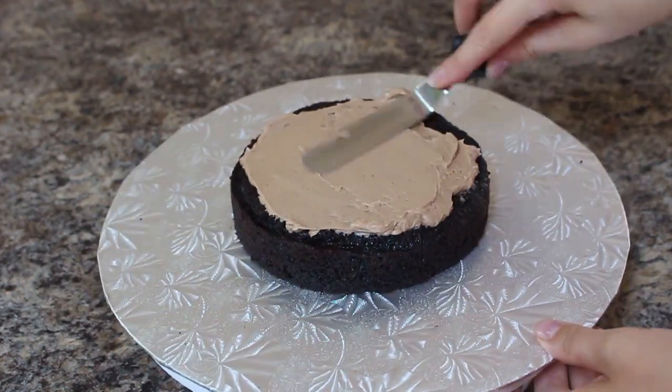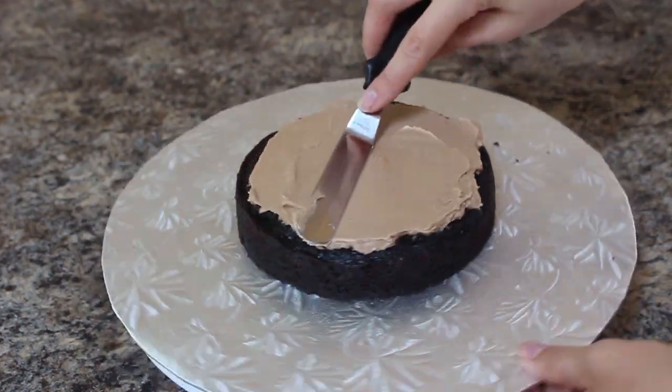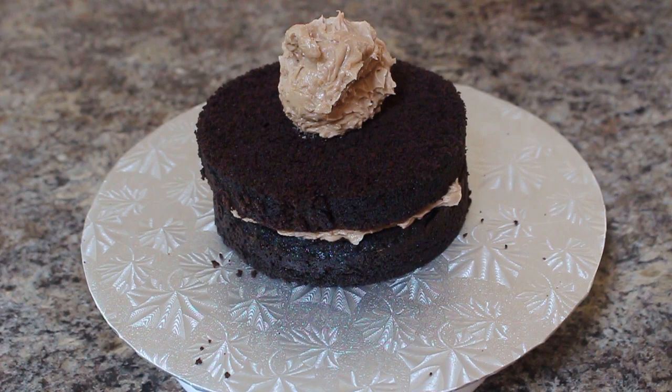I'm going to build my cake in two parts, starting with the base. I've got two six-inch cakes that I've cut in half and I'm going to be filling those with some Swiss meringue buttercream that I've added a little bit of melted chocolate to. The Swiss meringue buttercream recipe I use will be linked below.